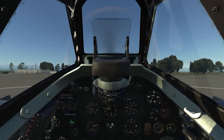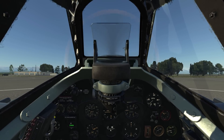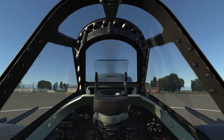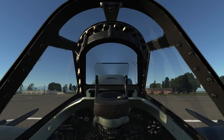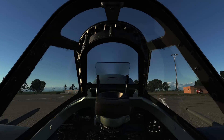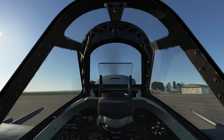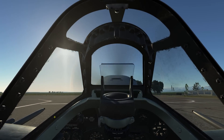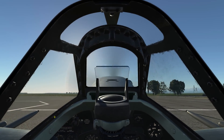We're ready to taxi now, so I'm going to go ahead and set my RPM to 1500 to have the aircraft start moving from a standstill. To execute turns on the ground, press and hold the wheel brake lever on the flight stick, while simultaneously giving rudder input in the direction of the desired turn. This will apply brake pressure to the corresponding main wheels to allow you to turn.